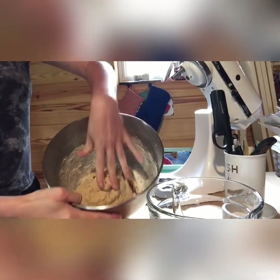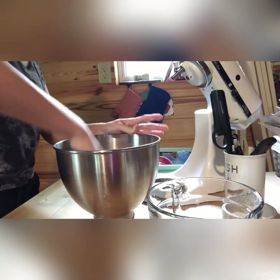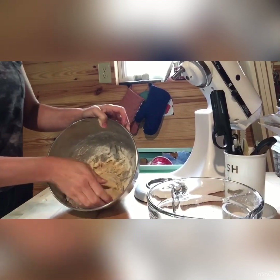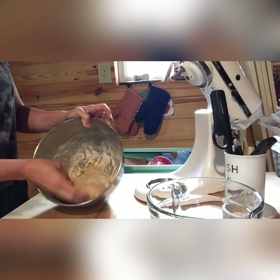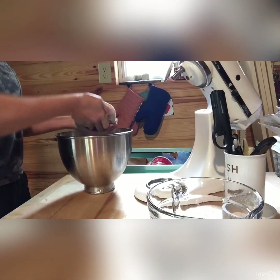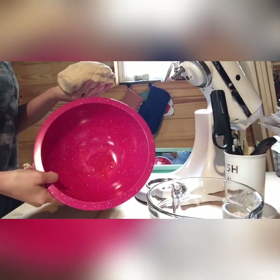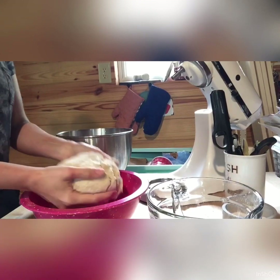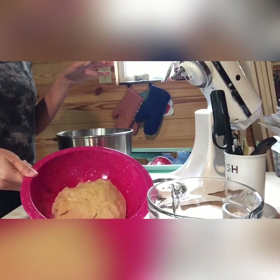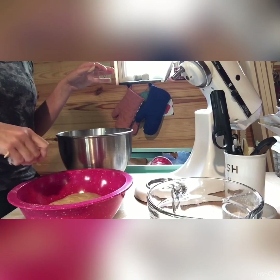You want the dough to be just a little bit sticky, so I like to put a little bit of flour on top and form it into a ball. I'll put it in a lightly oiled bowl, flip it over like so, cover it, and let it rise in a warm place for about an hour. Then I'll show you how I knead it and put it in the pan.